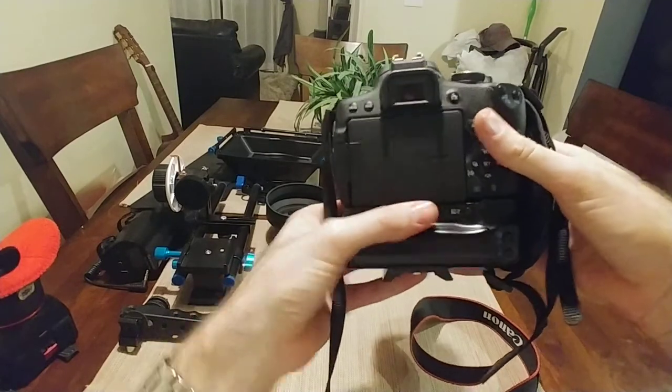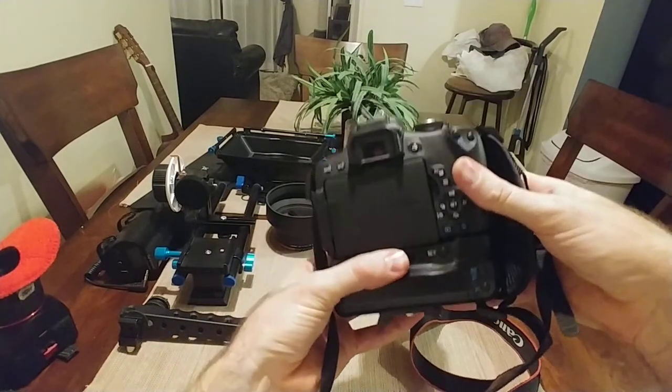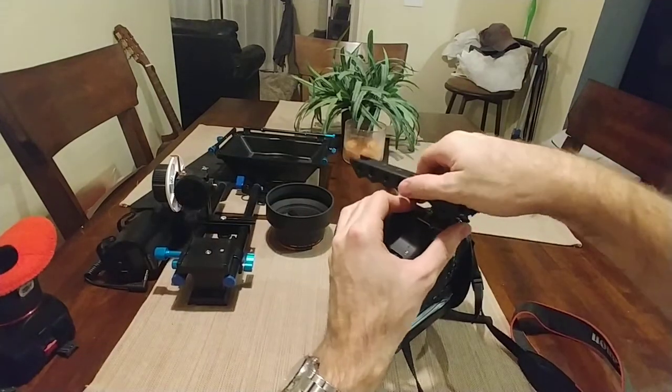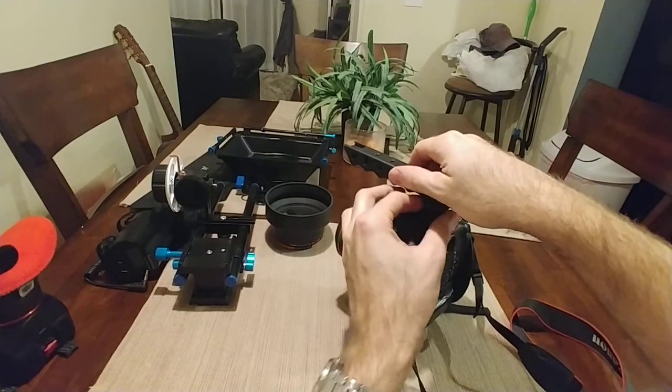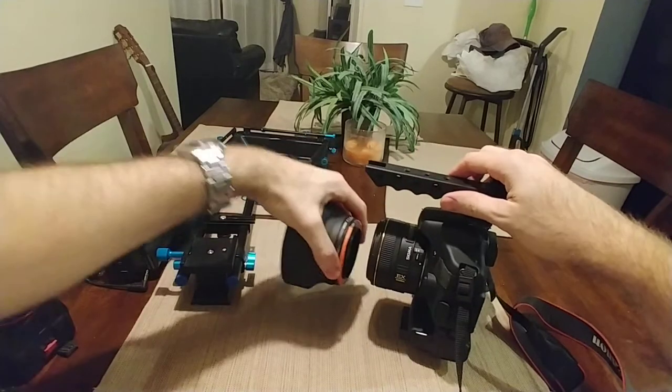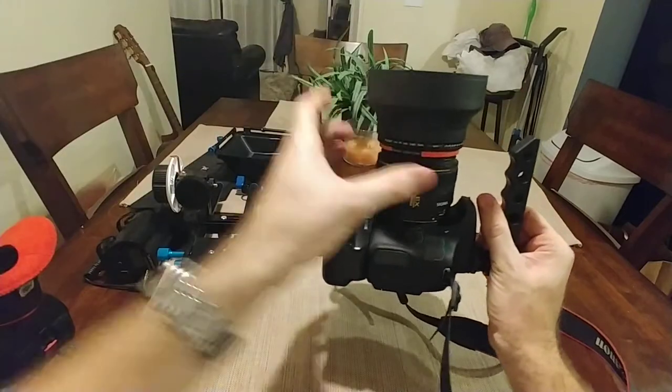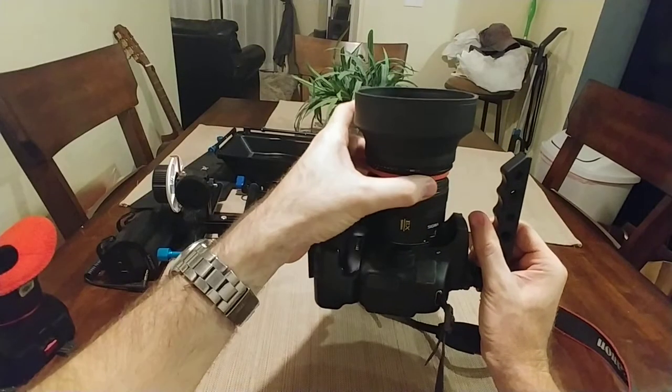I'm spinning the knob here to get that connected. All right, let's build it real fast. Put the handle on top, screw that down. Let's put the hood back on — it's a little tricky getting those threads just right.